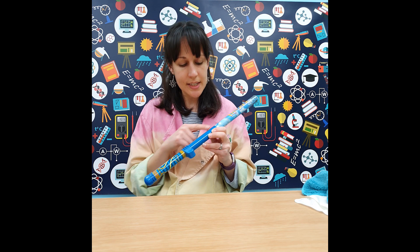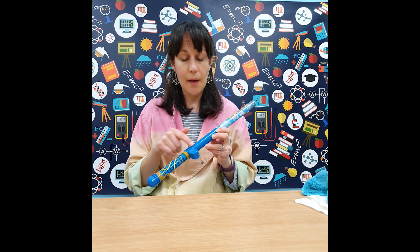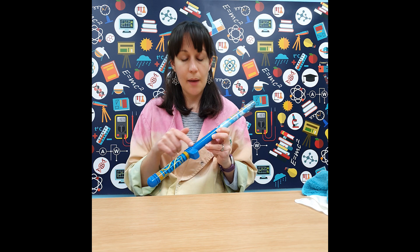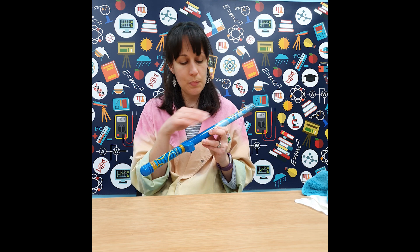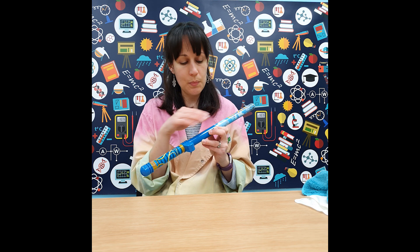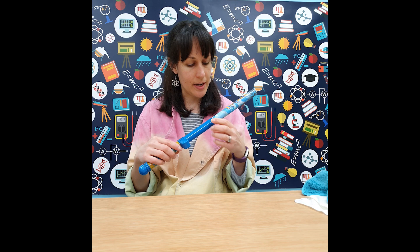Next we're going to investigate a machine called a Van de Graaff generator. It works using friction to create static electricity, and you can get a mini version in toy form called a fun fly stick. Inside the fun fly stick there's a motor pulling a belt around two pulleys made of two different materials — one is more likely to give away electrons than the other. As the belt goes around it collects electrons from one material, they build up on a strip of conductive metal inside, and that coats the cardboard tube on the outside, building up static electricity. When I turn it on you can hear it running.